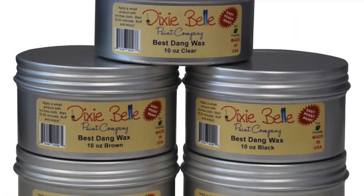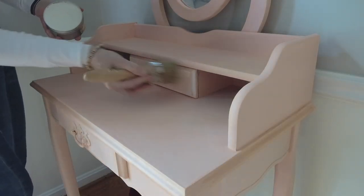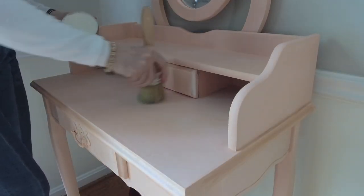The last step of the project was to seal the paint. For this I'm using Dixie Belle's Best Dang Wax in clear.